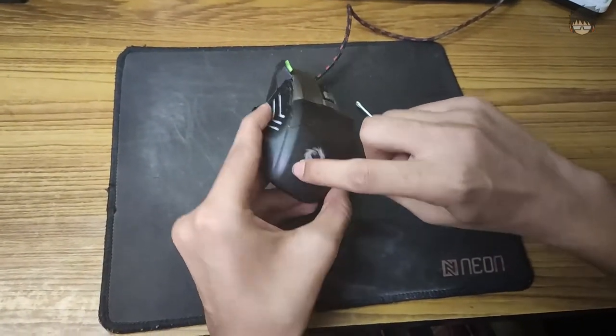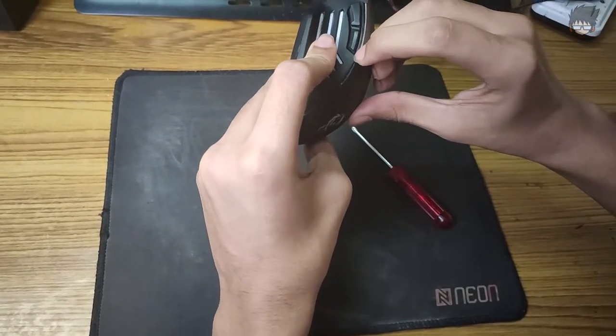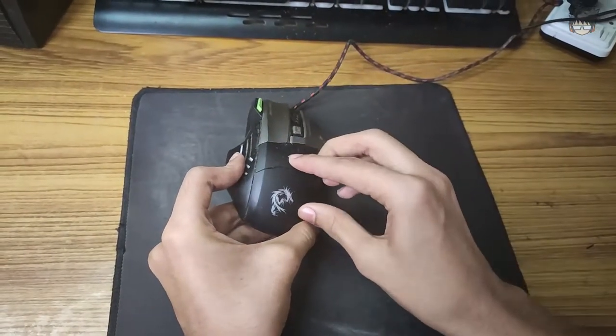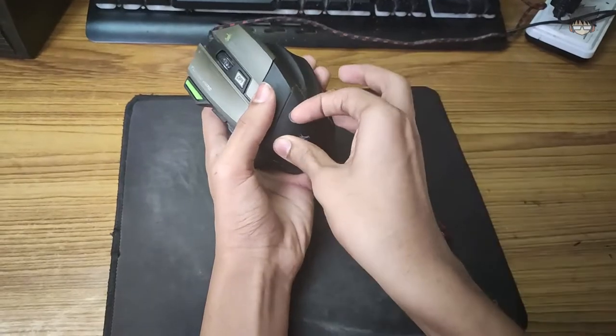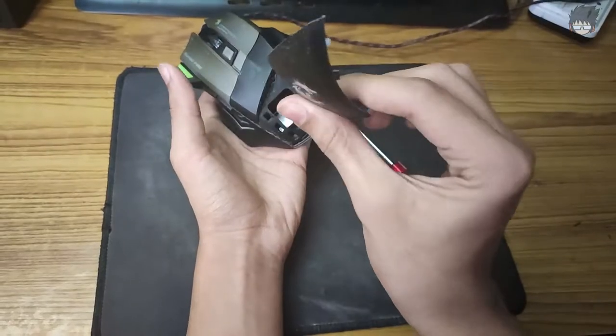First of all, you see the sides here. All you do is grab one of the sides and then put your nail. I have a decent size nail and then once you have done that, for example right here, I am going to start and then just keep going out. And like this you can easily remove it.